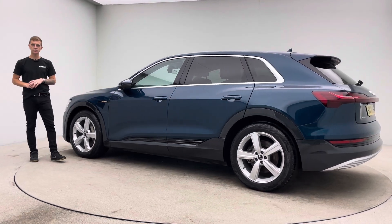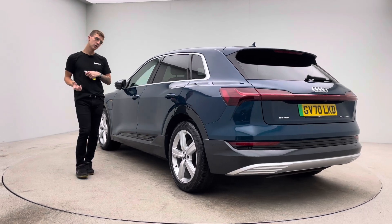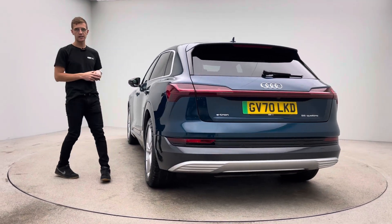The bodywork is free of any dents, any scratches, any scuffs. The alloy wheels are free of any blistering, any corrosion, any curb damage. And the inside of the car is free of any rips, any tears, any burns.